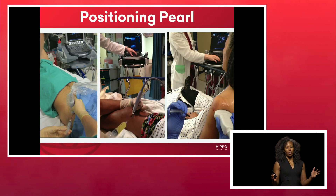First, a positioning pearl. You want to make sure the patient is between you and the machine so that your needle, probe, and target are all in one plane.